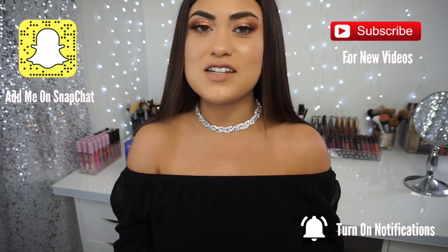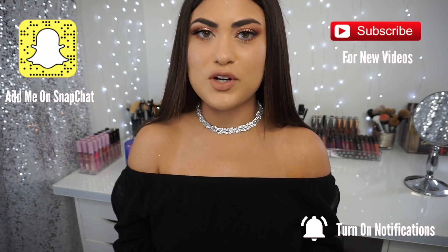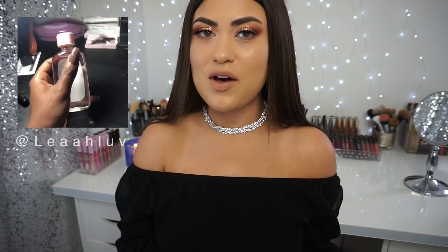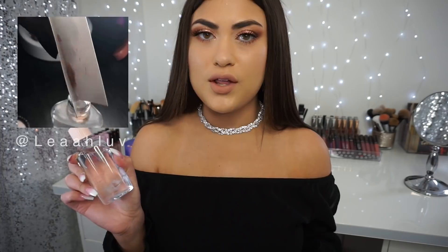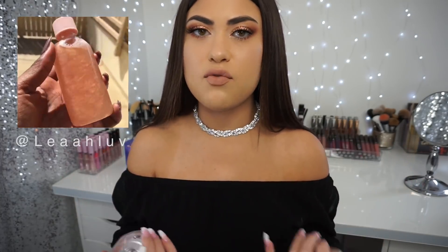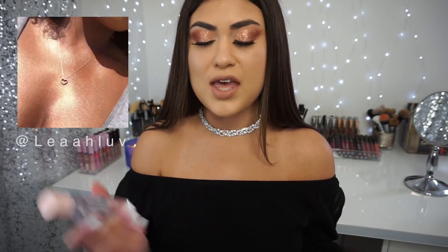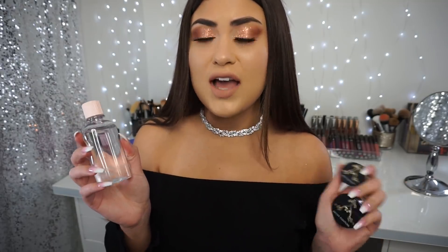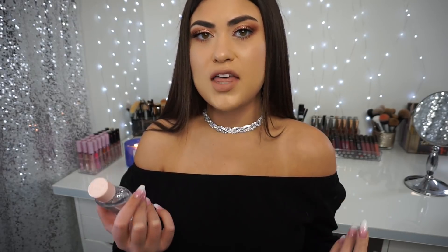Hi guys, guess what? We're going to do another DIY and it's another body glow DIY. This one went viral on Twitter. Basically, we're going to be taking baby oil and Artist Couture highlighters, mixing them together to see if we can get a dupe for Fenty's Body Lava — or the same type of effect — with a little travel size baby oil and whatever highlighter you already have in your collection. I'm going to try it out and let you guys know my thoughts on whether I would recommend it.